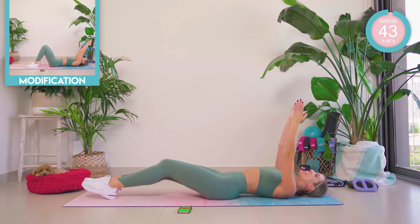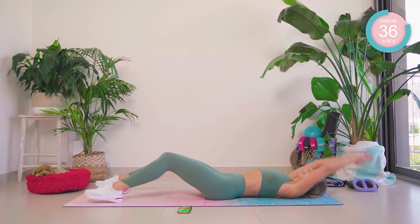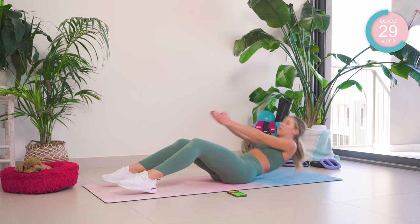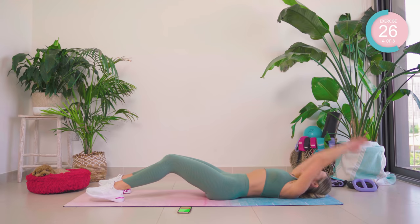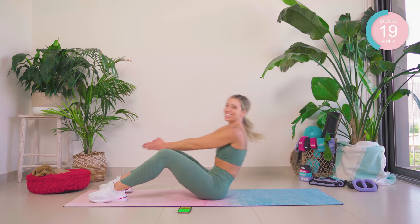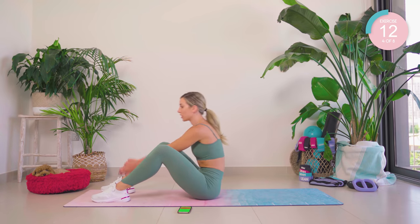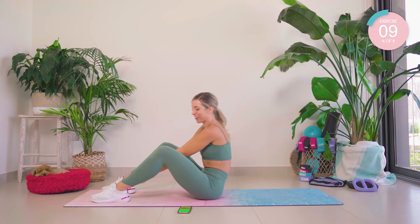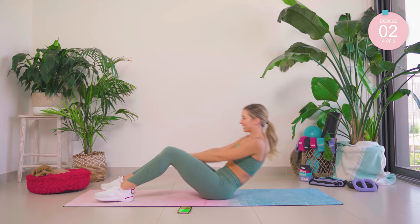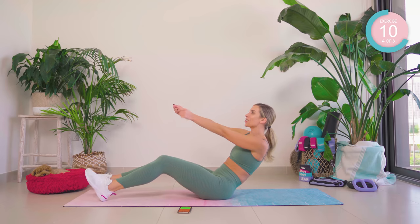Hands into a diamond shape — we come all the way up into a roll up, touch in between the feet and back down. Let's go. Dig deep, come on! Take it back, relax those shoulders, pull that core in tight and hold. Enjoy that piece.